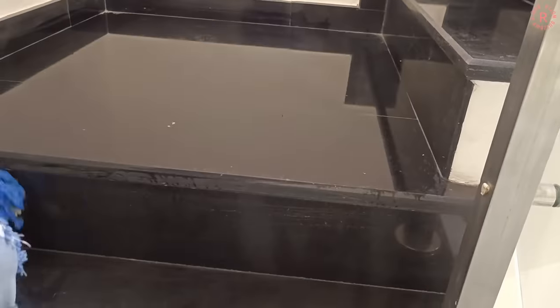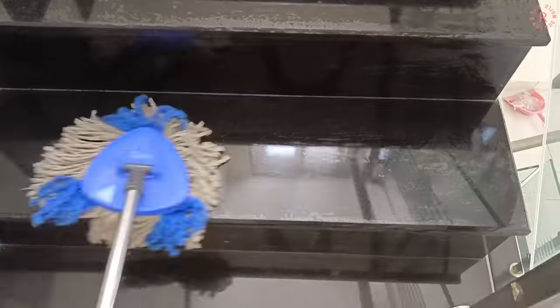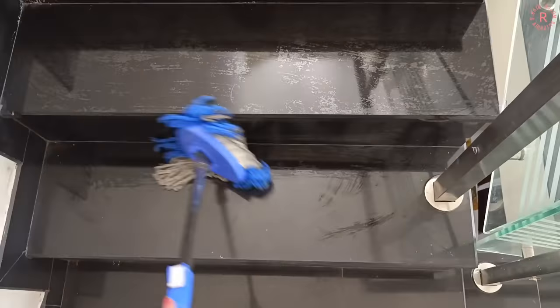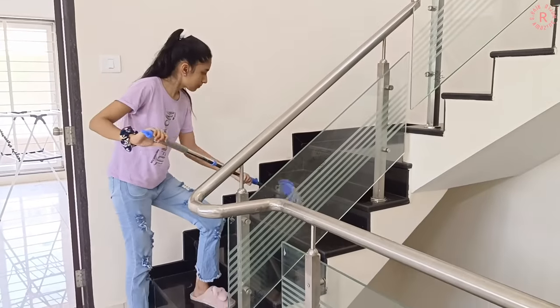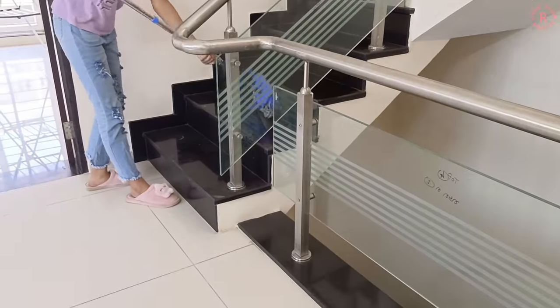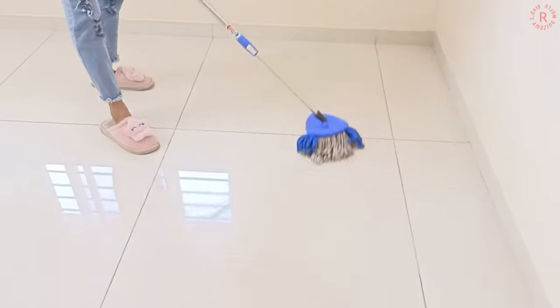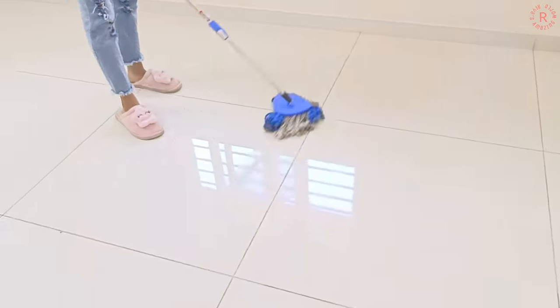My mom was doing another job so she was busy. I thought I would do the second floor of the staircase — this is actually the third floor of the staircase. So I'm doing that too. Then this is the second floor, so I'm cleaning it.